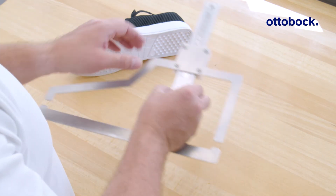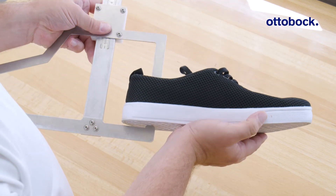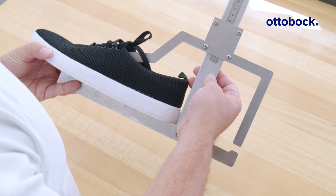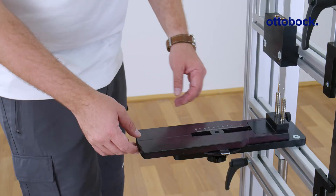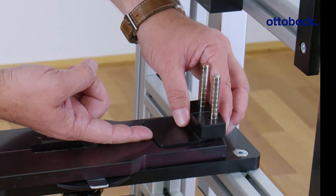First, determine the effective heel height of the user's everyday shoe. For this, measure the heel height of the shoe and subtract the sole thickness at the forefoot. Then set the heel height plate to the effective heel height plus 5 additional millimeters.